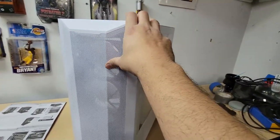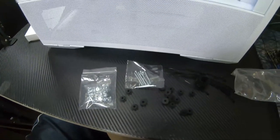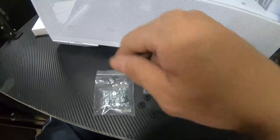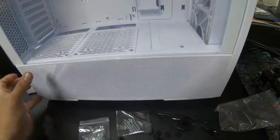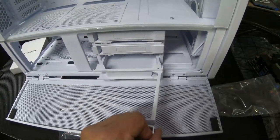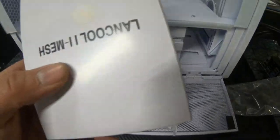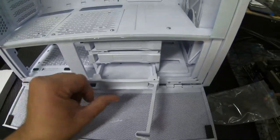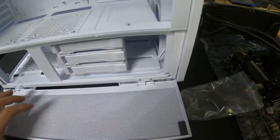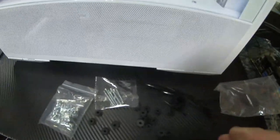Getting everything out of the box — there was a box inside with all the screws and hardware you'll need. Just make sure you pull that out before starting your setup. It also includes zip ties.